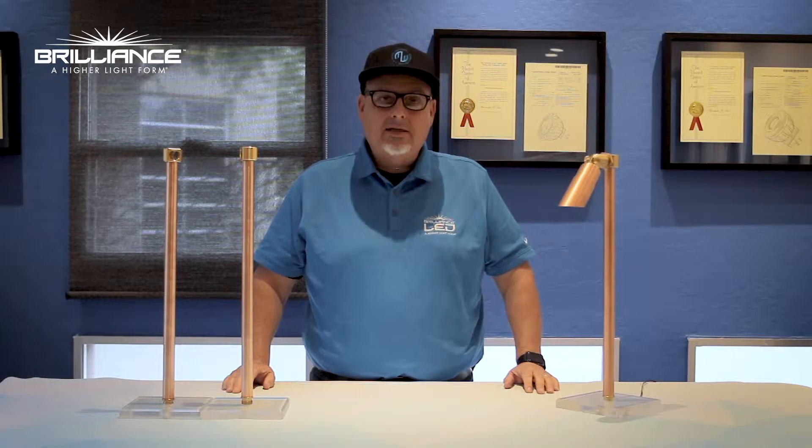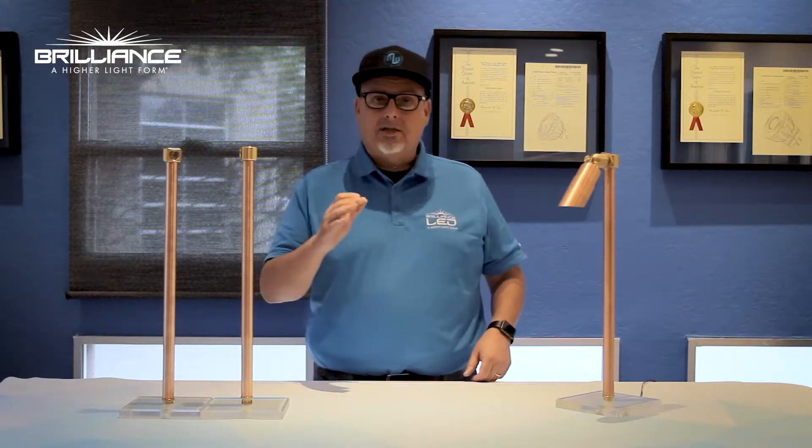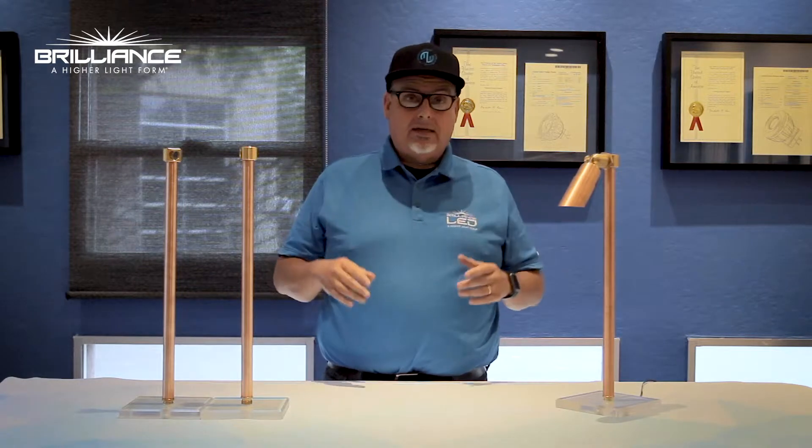Hey everybody, Kevin from Brilliance here today to show you the latest accessory from Brilliance Metalworks. We've come out with several new adapters to allow you to do different things out there in the field.